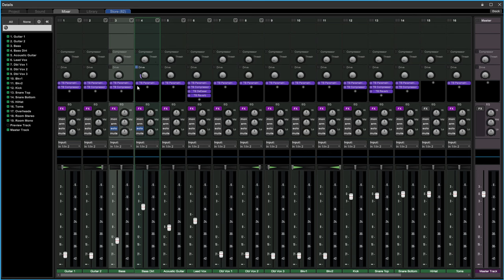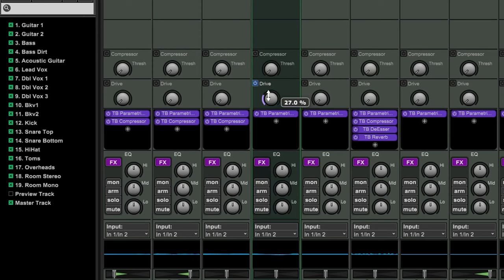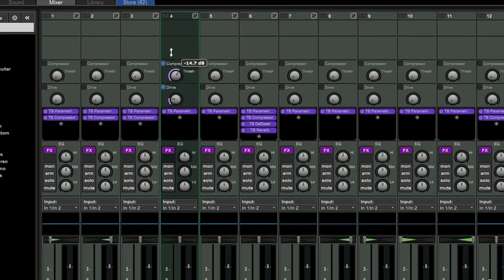Unfortunately in this recording I had a bad ground on my bass guitar. Now I'm going to add the compressor — this is a one-knob compressor. Turn it clockwise to increase the amount of compression. It's supposed to have gain matching built in so we don't have to worry about that.